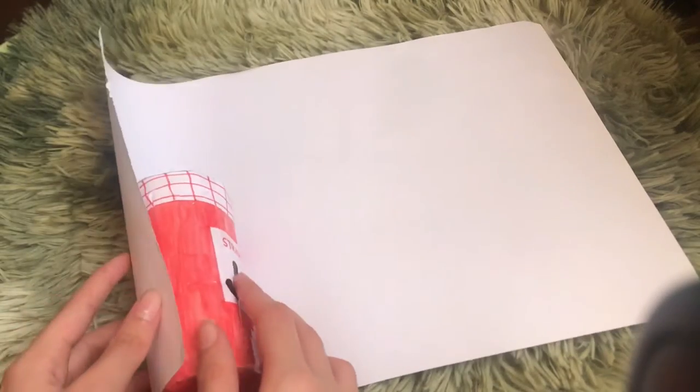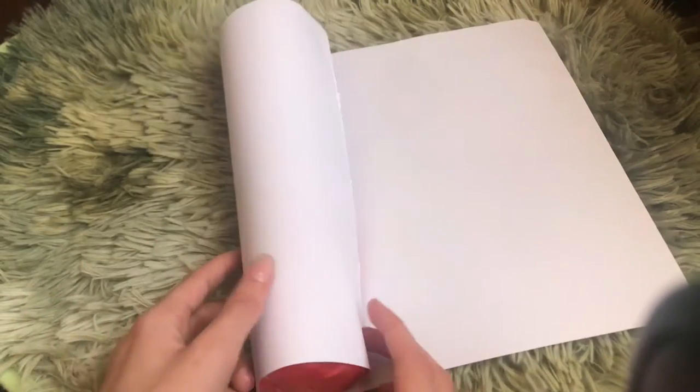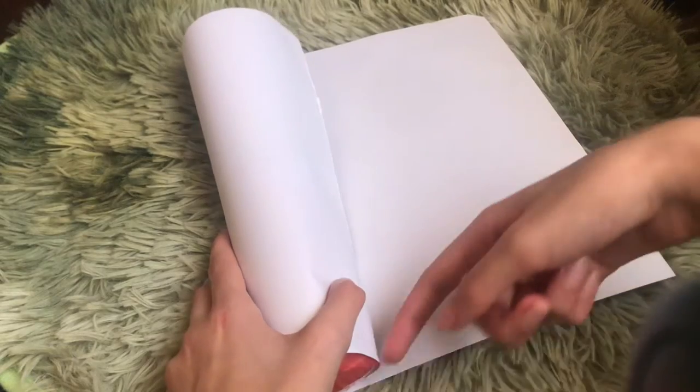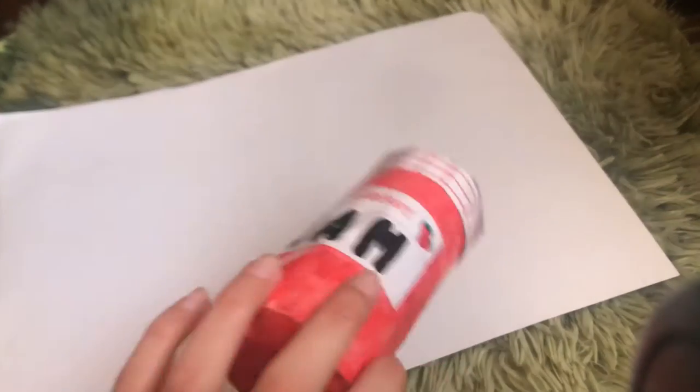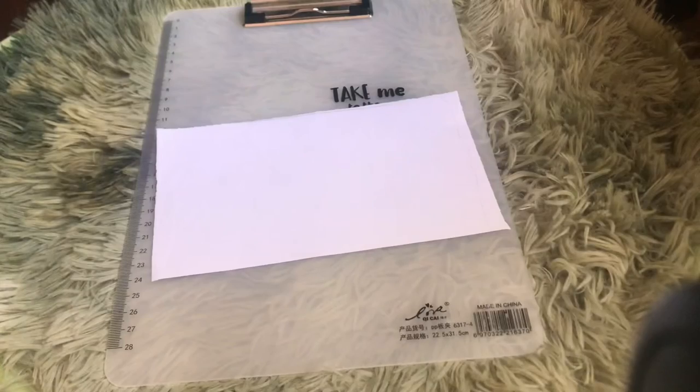For me, I want to make it the same size as this jam squishy, so I'm gonna be rolling it around and drawing a line here. If you don't have a reference size to work with, you can just make any size you want. I'll do that real quick and I'll be right back.